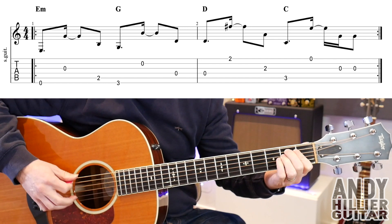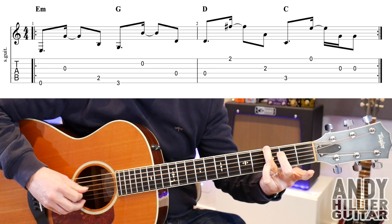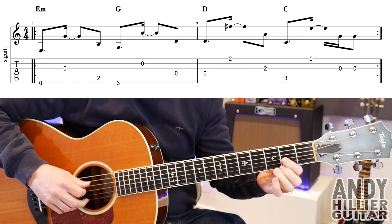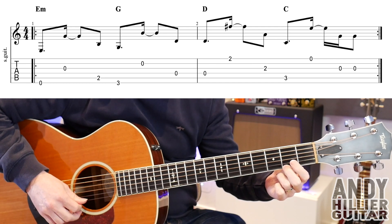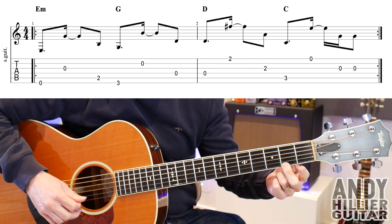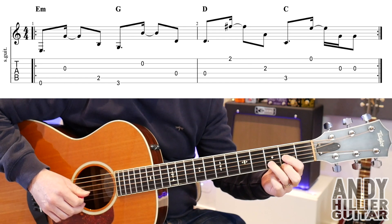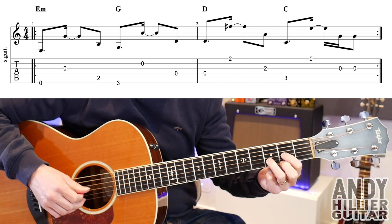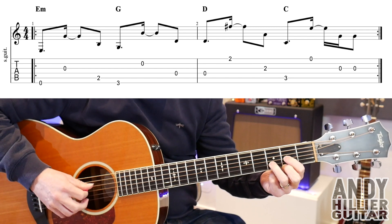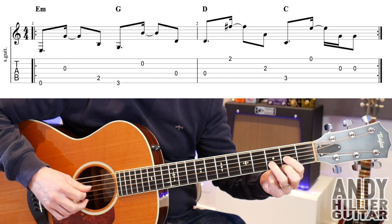So slowly the first bar goes like that. Into bar two, we're going to play the D string and then E2 with the second finger and then G2 with the first finger. So you want to get a D chord shape — if you know a D chord, it's got your third finger on B3 even though we're not playing that. So you play the D string, then the E and then the G.